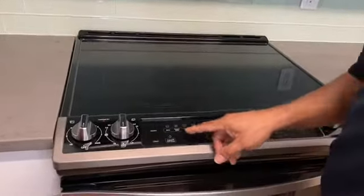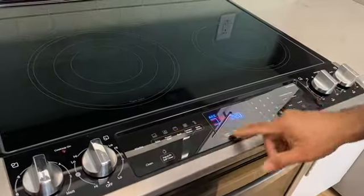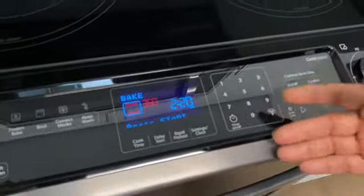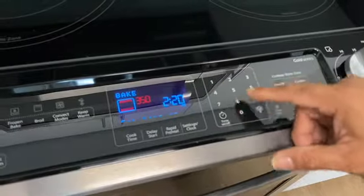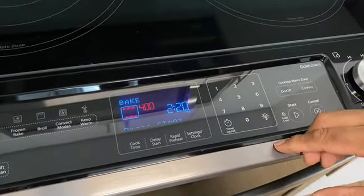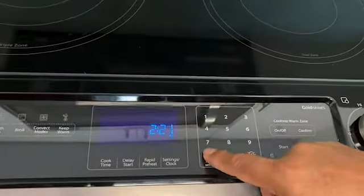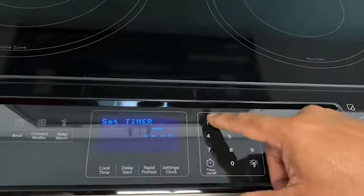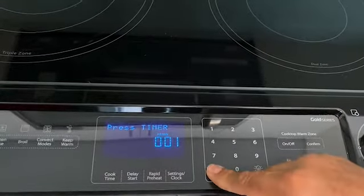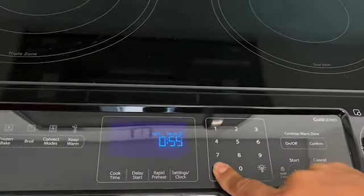To bake something, you can use this and it says 350. If you want a higher temperature, you can set it to a higher number — let's say 400 — and you can cancel it over here. You can also set this timer, put in one minute or whatever time you need, and then the timer starts. You can cancel it by pressing this button.